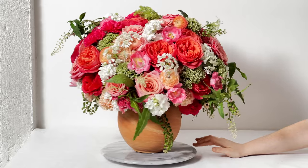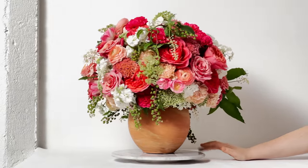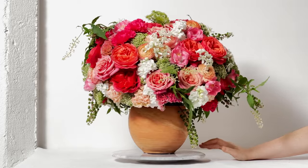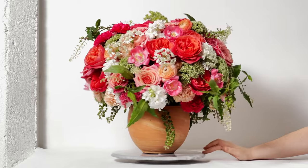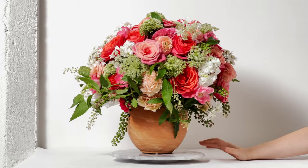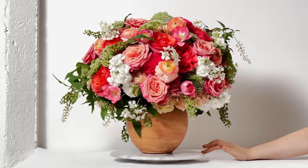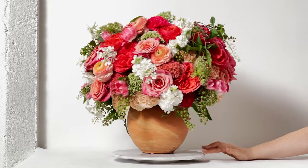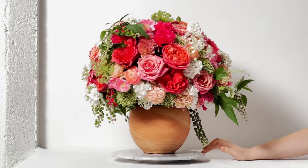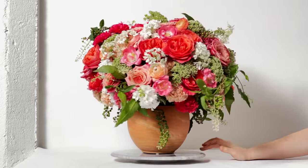Here is the finished look! I absolutely loved this palette — it's kind of a hybrid between a summer, autumn, and Christmas arrangement. I love all of the burnt colors and the green embellishments, giving it a really fun, eclectic, almost vintage-style look.